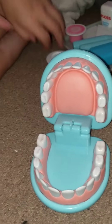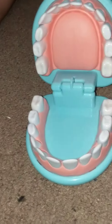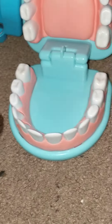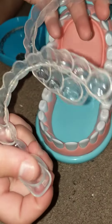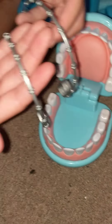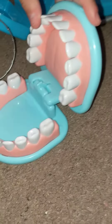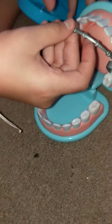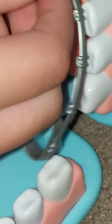Okay, now we are coming to put braces on. We have a retainer for the end of the video when he gets his braces on. Here we have the braces, so let's put the braces on. These ones go on the top. Here we go.